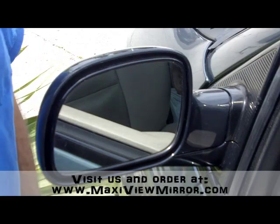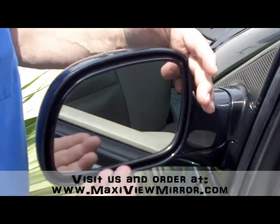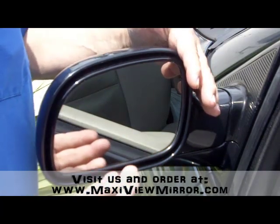This is a very easy installation to install the MaxiView mirror. This is what your mirror looks like before you've installed the MaxiView.